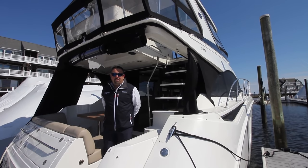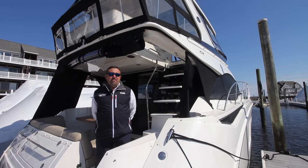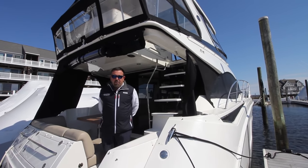Hello, my name is Michael Maher. I'm coming to you from Summers Point. Today I'd like to take you on a recently traded-in 2017 510 Sea Ray Flybridge. Come aboard and let's go through the boat.